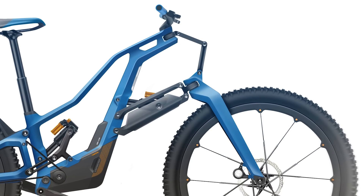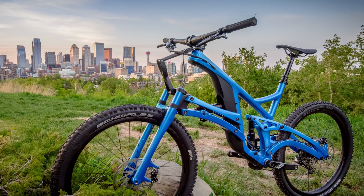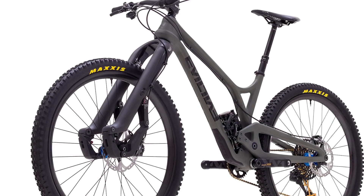Talking of suspension, the elephant in the room has to be that linkage fork, for which we've taken inspiration from the Structure SCW1. Linkage forks certainly aren't a new thing, but there have been a few designs put out very recently — firstly from Structure, but also from Motion France and Trust Performance.